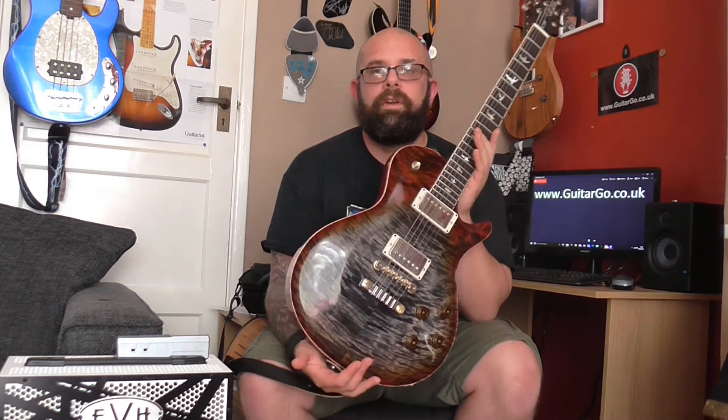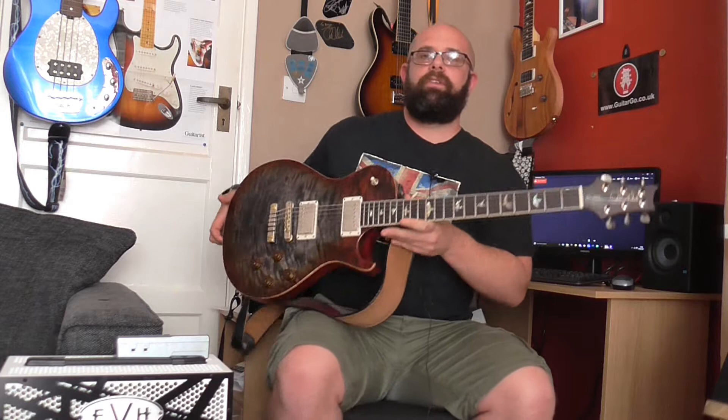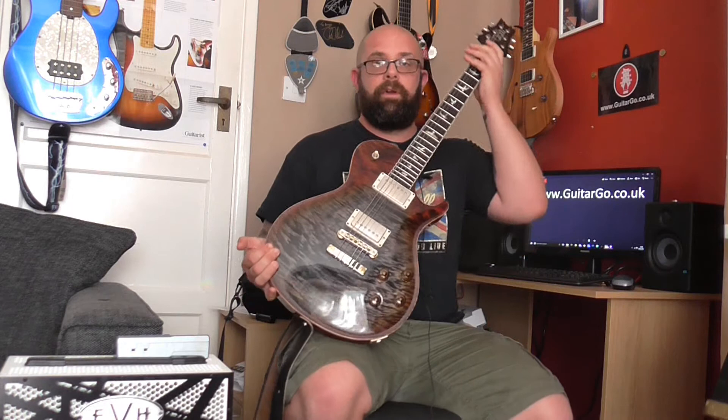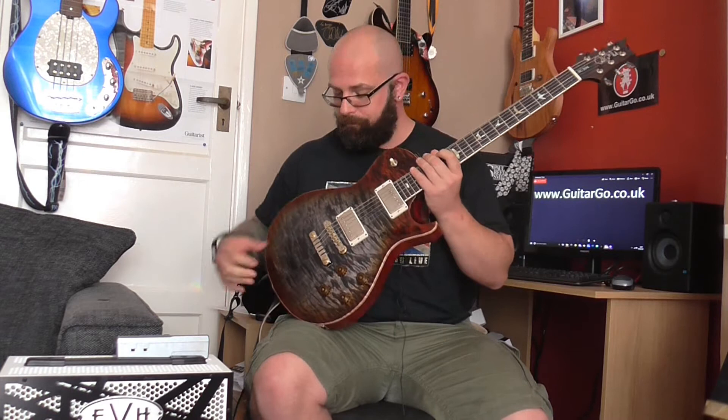Now if we look at this one — ten top — consistent figuring across most of the top. However, there is a bit of a dead spot just behind the bridge here. The reason for that is ten tops are graded before they're carved and before they're painted. So when this was a blank in the factory, before it was a guitar, they'd have sprayed the piece of maple with water to bring the figuring out. And at the morning meeting where they grade the tops, they'd have said that's a ten top. However, when they've done the violin carve here behind the bridge, it's just exposed a little bit of a dead spot.